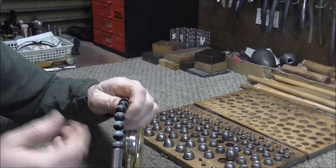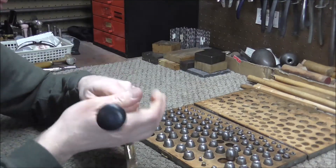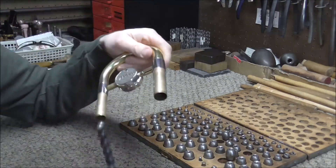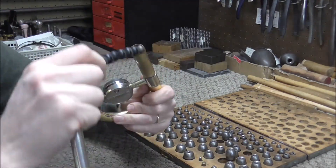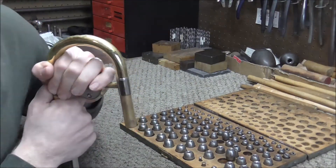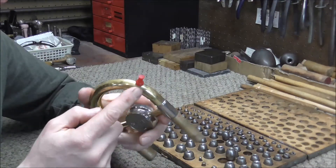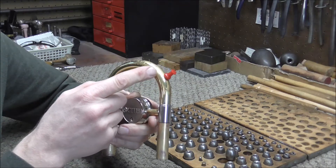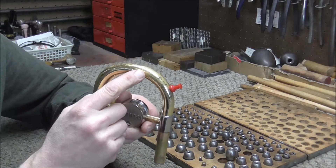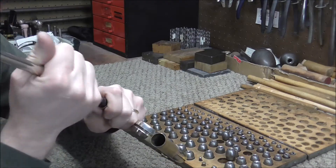Push this dent ball out, go up two sizes, and just keep doing this until the dents are all out. How far the dent balls are going is moving farther and farther because they're getting larger and larger. Every time you put a dent ball through that's just a little bit larger, it's opening up the dents just that much more.